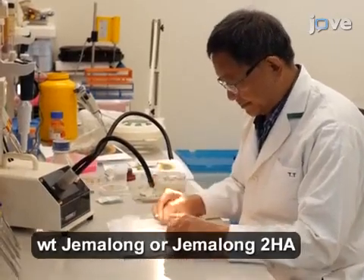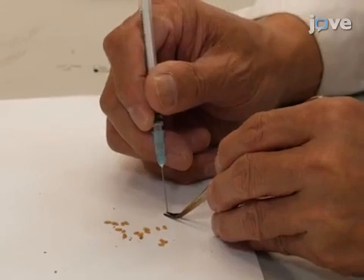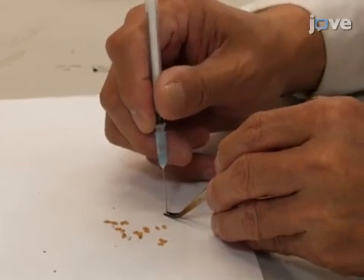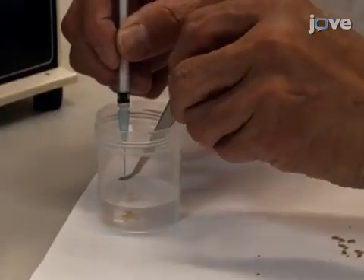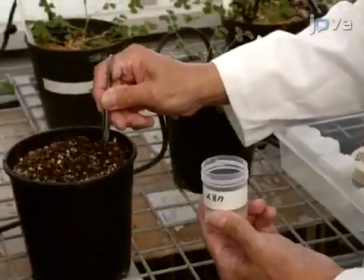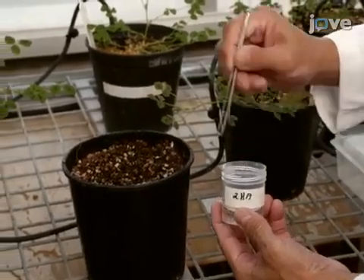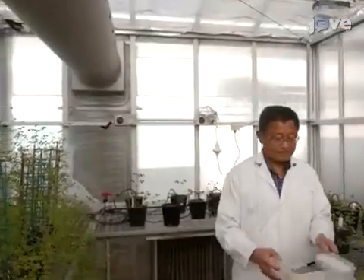To facilitate zygotic embryo development, pierce the surface of the seed coats of seeds from a Medicago truncatula plant and soak the seeds overnight, fully covered in water. The next day, sow three seeds in each of 10 fifteen-centimeter diameter pots in potting mixture and transfer the pots to a glass house.